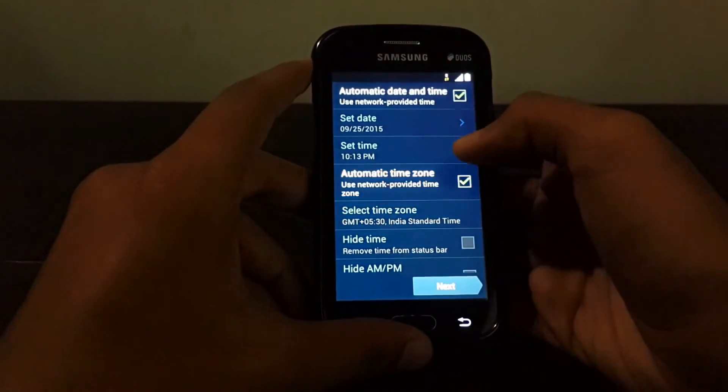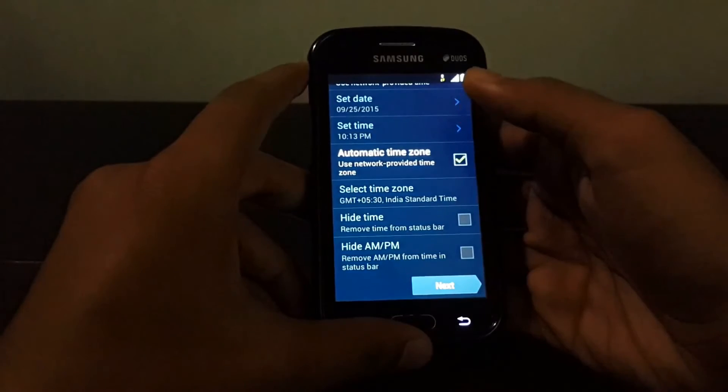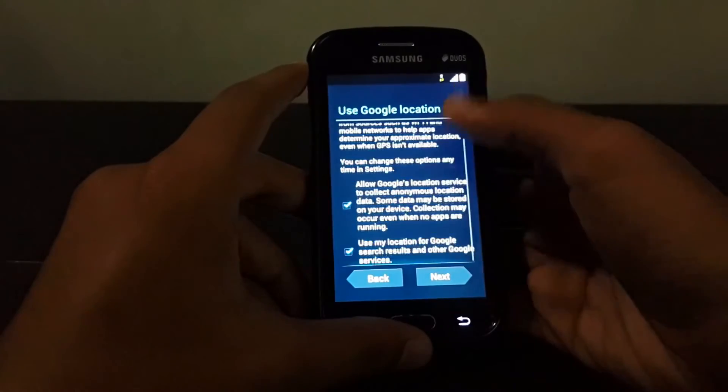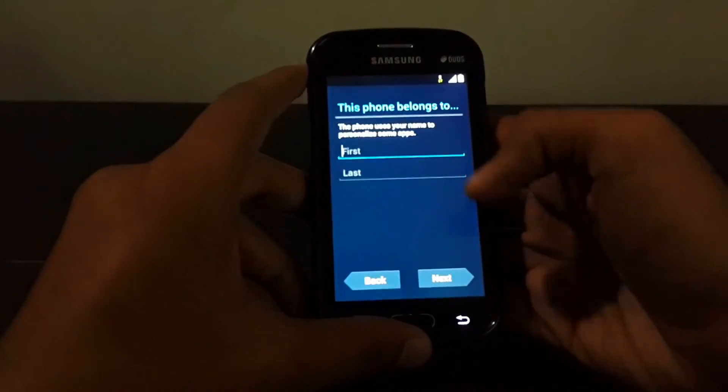Set automatic date and time, then hit next. Select 'not now', then next.